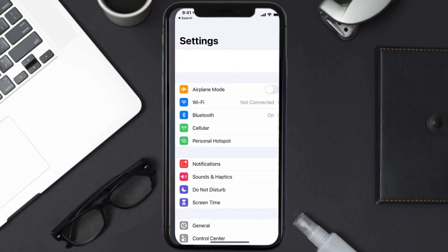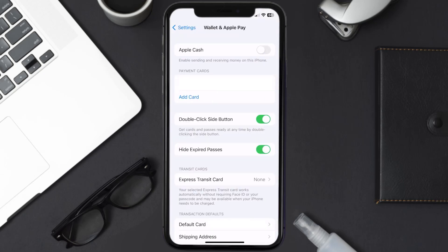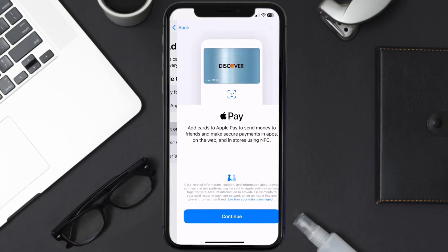First of all, you need to go to your device settings and then scroll all the way down to Wallet and Apple Pay and tap on it. Under the payment card section, tap on Add Card, then tap on the type of card which best describes your situation. For this instance, I'll go with debit or credit card.